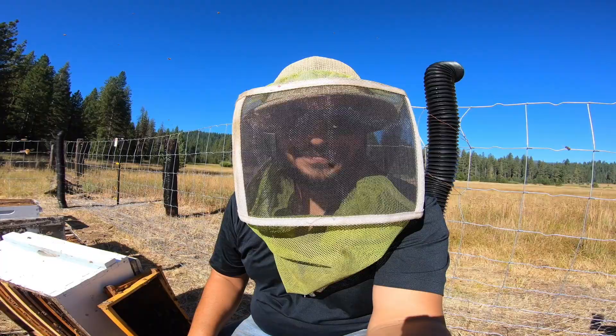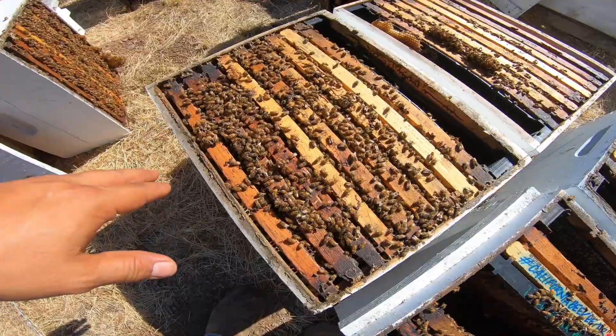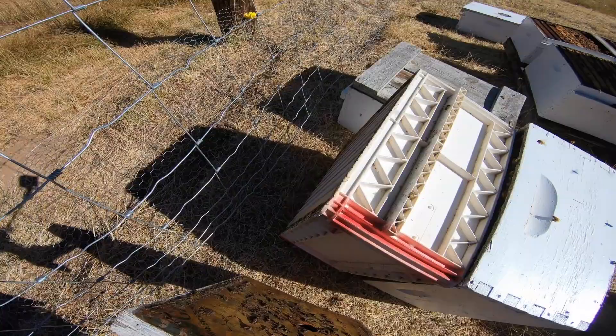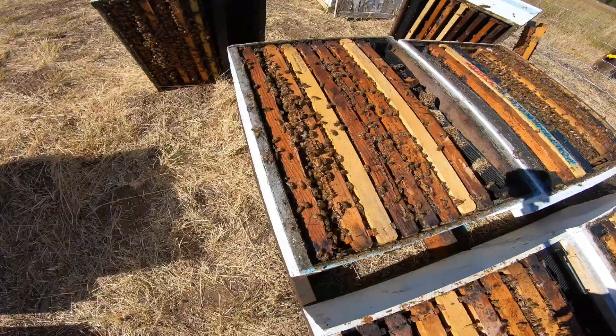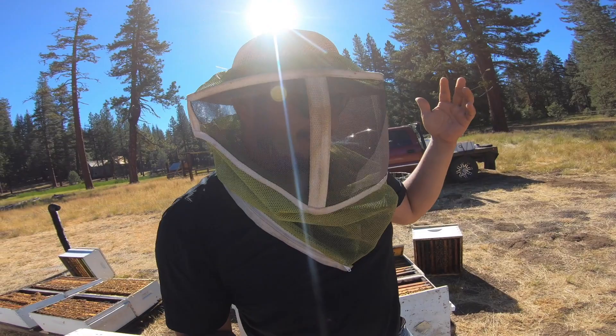Pulled two frames and we are going to find a good booming colony. This is a good candidate right here — nice explosive hive, wall to wall. There's another deep, but this is all foundation. Let's take a little walk. That one's looking pretty good. Just spotted something — missing some frames. How'd I do that? Well, we're going to fix that. I am slacking. At least the box isn't upside down, right?